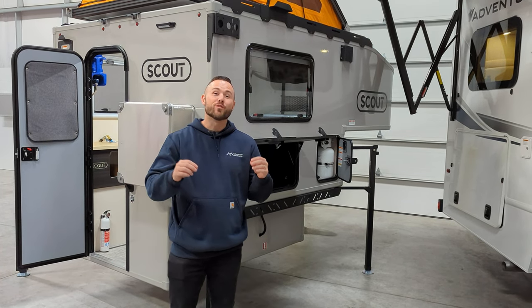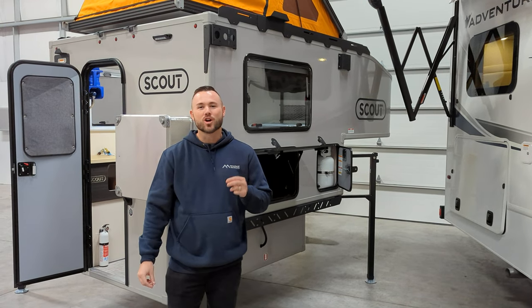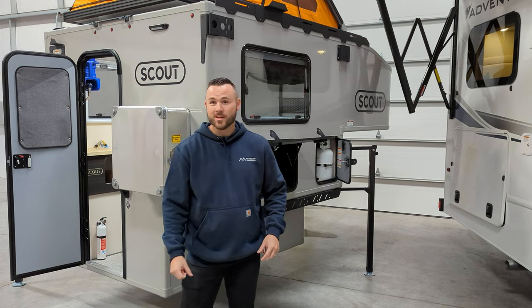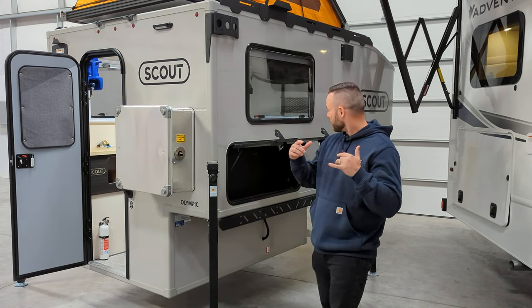Hi, I'm Ryan and today we're going to do a full walk around of the Scout Olympic. Make sure you leave a comment below to say you subscribed so I can send you a message back. If you like these videos it'll keep you in touch and get you more of them. But let's move on.